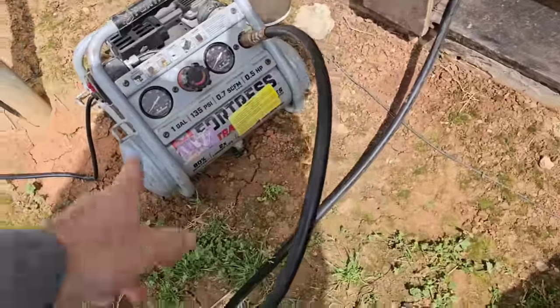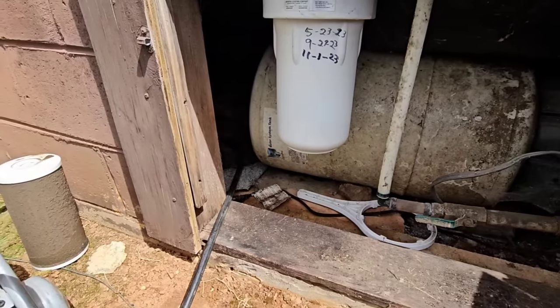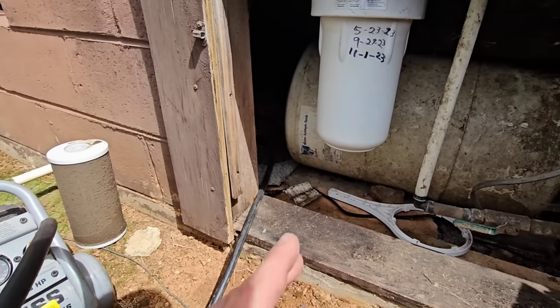Got the little baby air compressor and we're going to go ahead and pump this tank back up to 26 to 28 PSI, since it's a 30-50 switch.